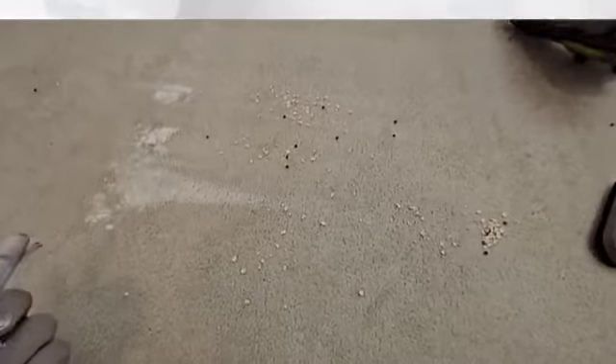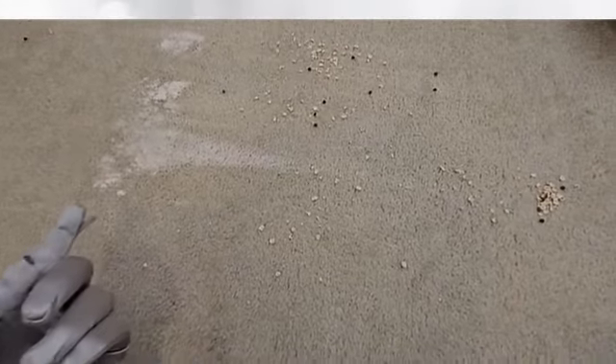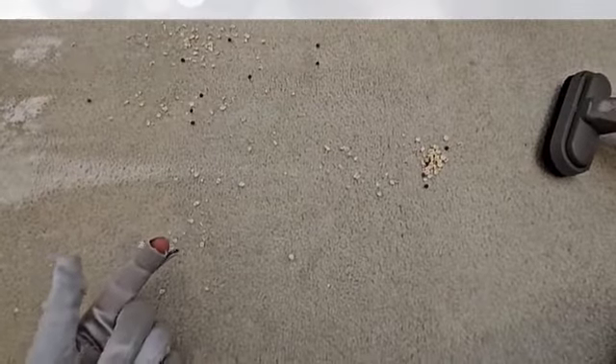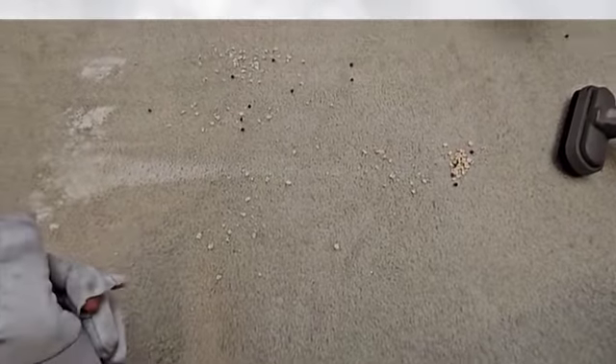Unfortunately, this attachment is not too great. As you can see, it didn't pick up a bunch of the flour — it just smeared it. Same thing for the oatmeal — it just pushed it to the side. So this attachment is not too great.